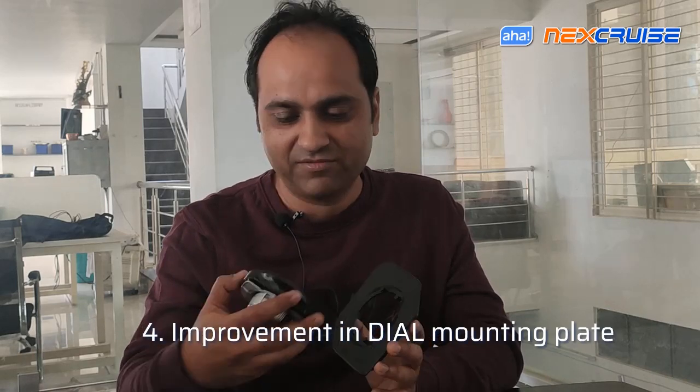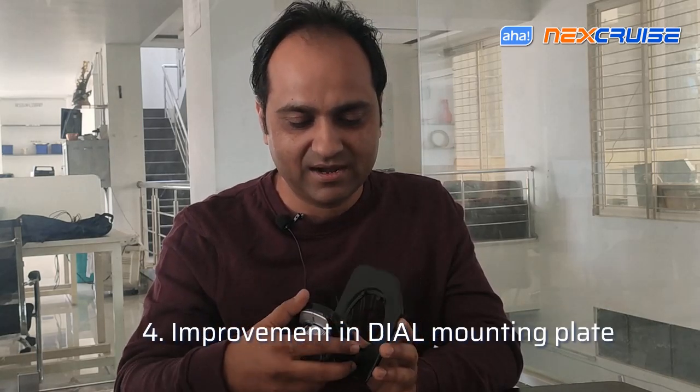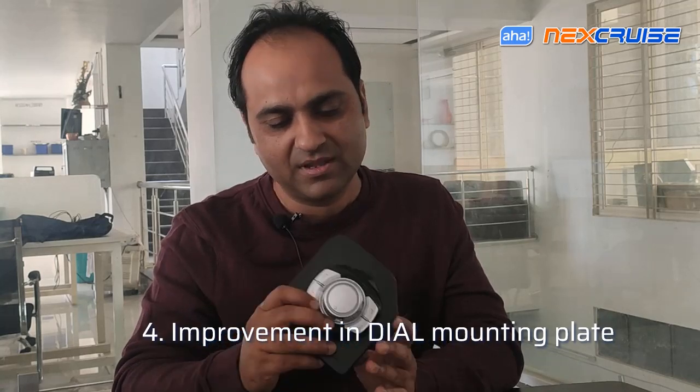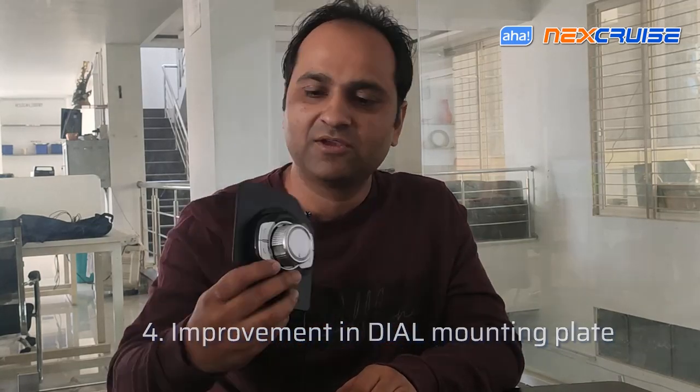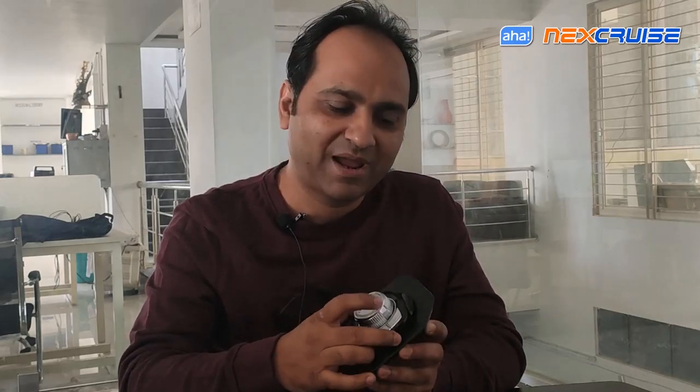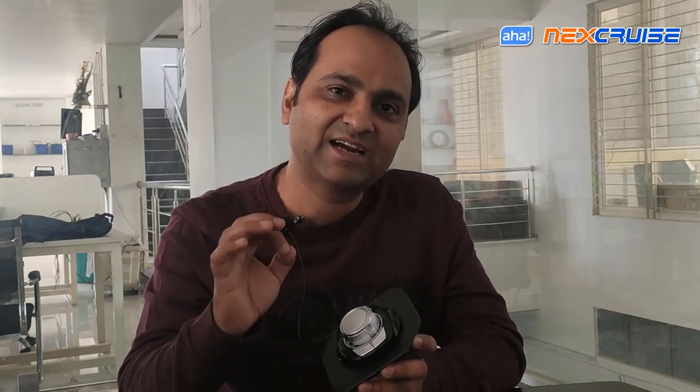We are going to rework on this display. Likewise, the dial mounting plate — we really wanted to make it piano black, but you will see it is not really piano black; it is a regular black, and we are not happy with this. So we need more time to deliver it to the exact standard we want you to have.